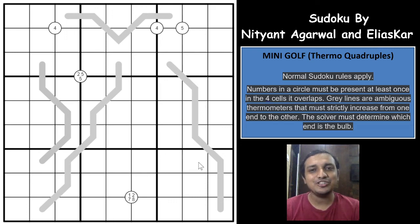Hi friends, welcome to the channel Unshackling Sudoku and Puzzles. Ashish here, and today I will be covering a Sudoku variant called Mini Golf Sudoku. It was named by the authors — the Sudoku is constructed by two authors, Nityanth Agarwal and Ilyaskar — and named as Mini Golf Sudoku.